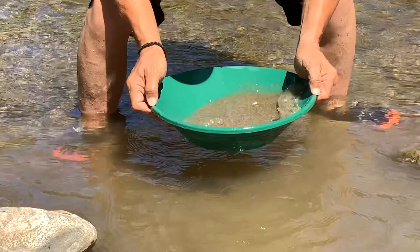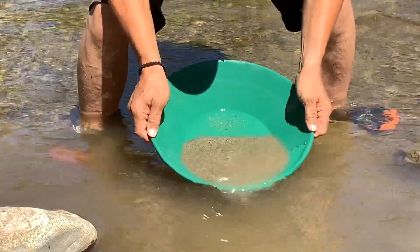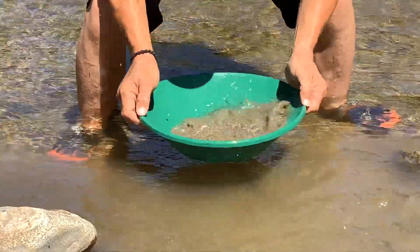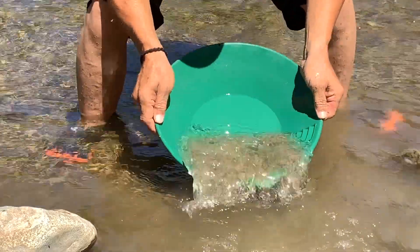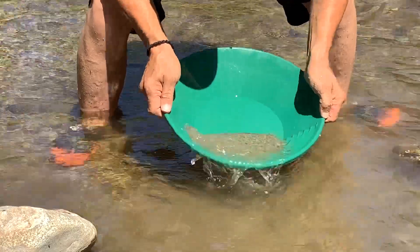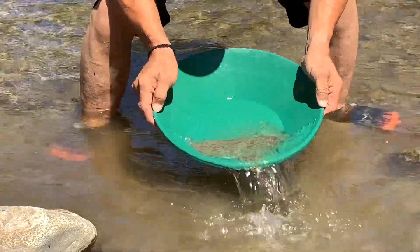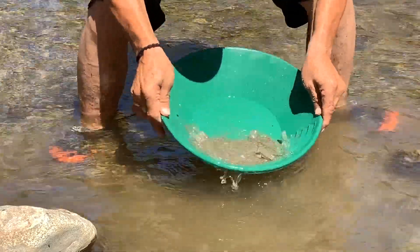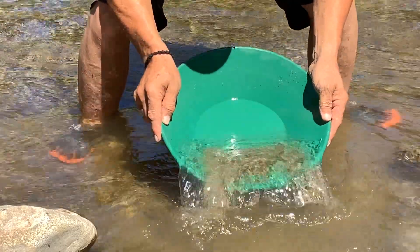As you get down to the bottom, put the gold down on the bottom again. As you get down to the finer stuff, getting close, you push a little bit lighter so it's not taking all the black sand and stuff. But every time you shake it, all that light sand comes to the surface and all that black sand and gold stay hiding down on the bottom.